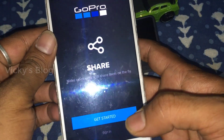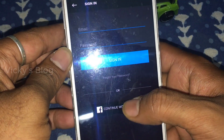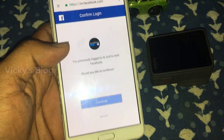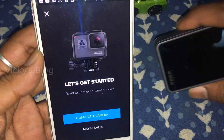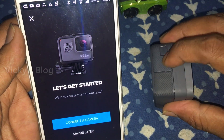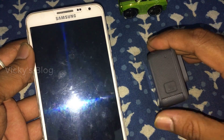Before that, download this app from the Play Store. You need to sign in - click continue with Facebook. Continue with my Facebook app, so now it should log in.